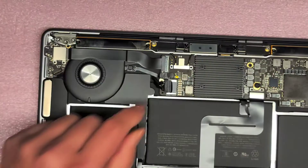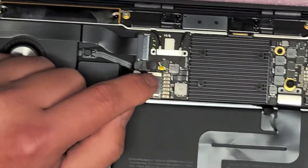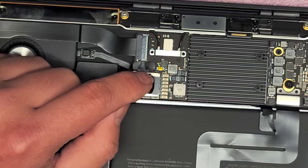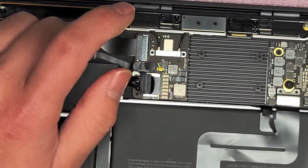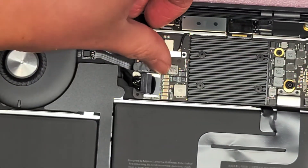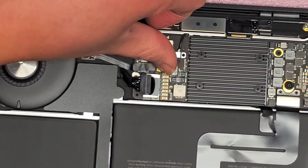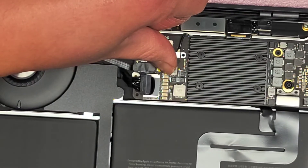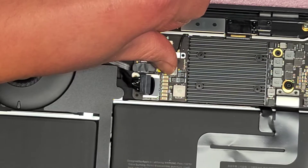There's this little gold button here. What you want to do is press and hold it - I just use my fingernail, or you can use a toothpick. You'll feel it click in, then just press and hold it for about 10 to 15 seconds. That should drain any power that's left in the computer.